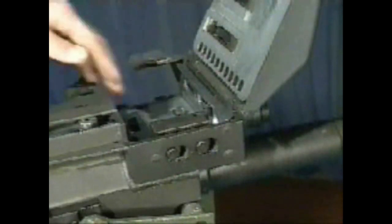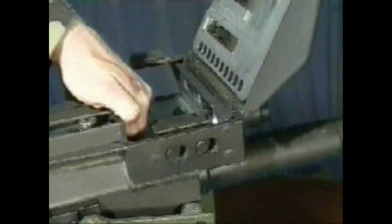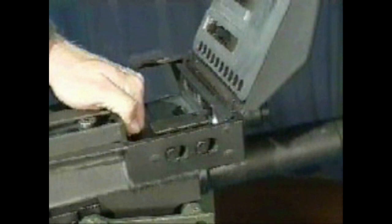Inspect the interior of the receiver for missing or damaged parts. With the top cover open, touch the firing pin and touch the bolt face to ensure it is lubricated and not dry, pitted, or corroded.